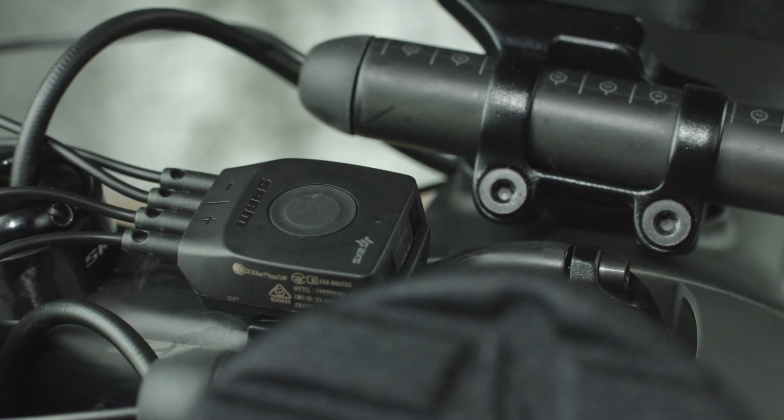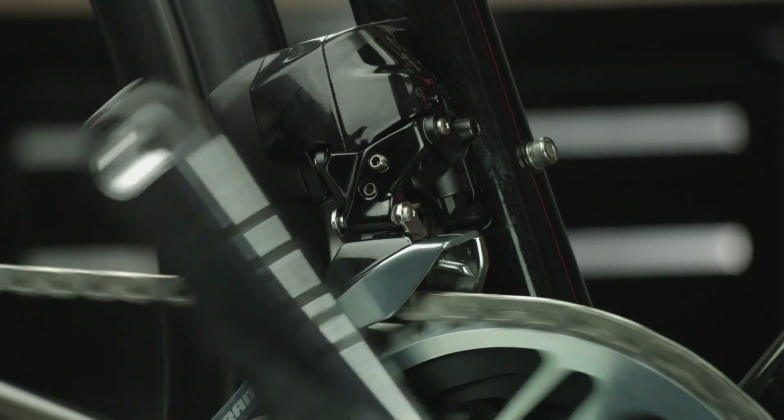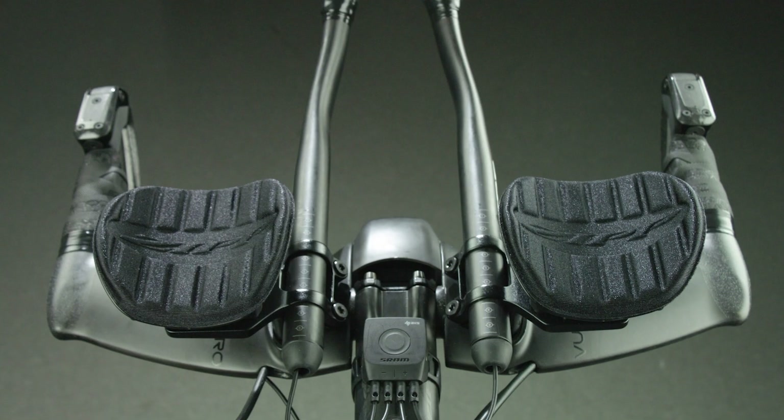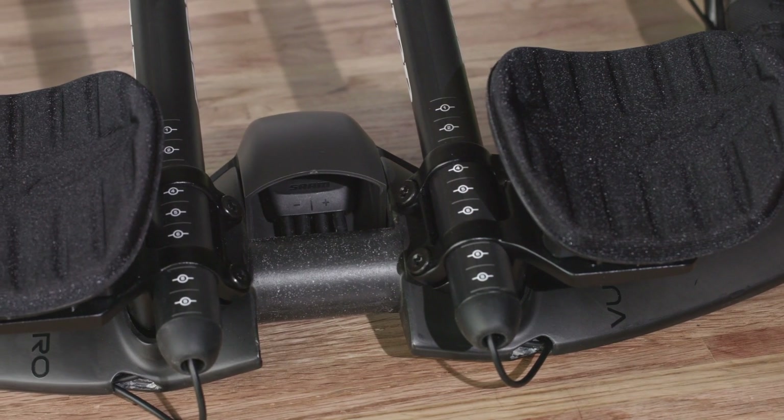The Blipbox remote shifter wirelessly transmits a shift signal to each E-Tap Access derailleur when either the blip or click remote shift buttons are pressed. The Blipbox can be mounted on aero bar extensions, handlebars, a stem or in an enclosure.